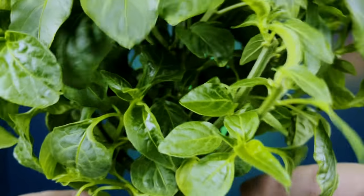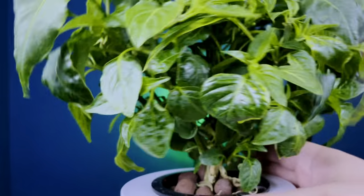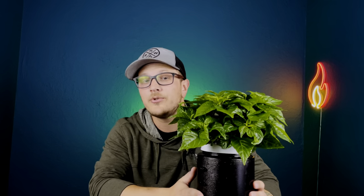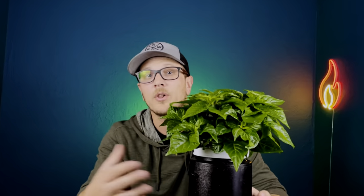I think the two biggest keys to keeping roots like this and not getting root rot: number one, let it dry out completely before you refill your nutrients. And number two, when you do refill your nutrients, don't fill it all the way to the top. Look and see where your white fuzzy roots stop, and fill the nutrient level up to about there. You don't want to drown those air roots, because once you do that your whole plant is going to drown, you're going to start getting root rot, and it's going to be a mess.